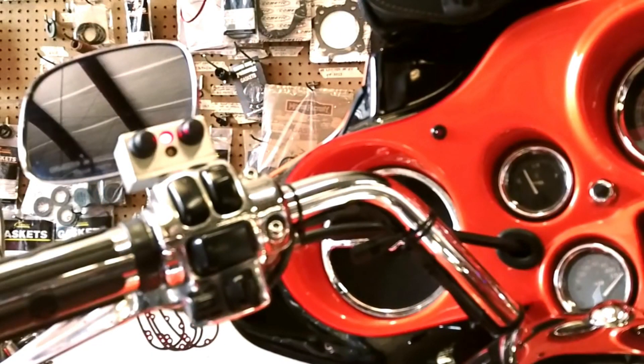Here's a shot of the handlebar switch box with the LEDs. There are two switches — one turns it on, the other one controls it during riding.